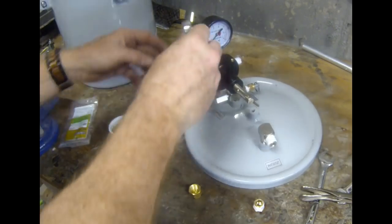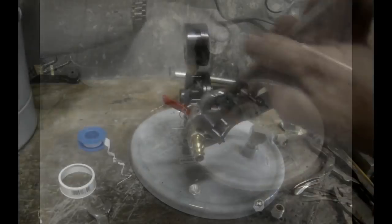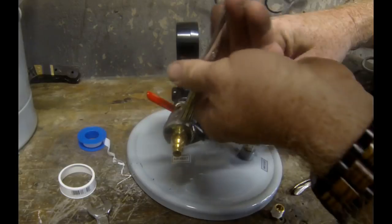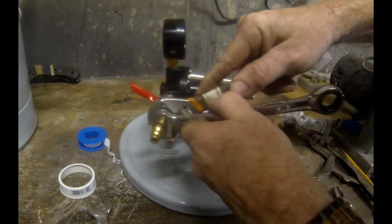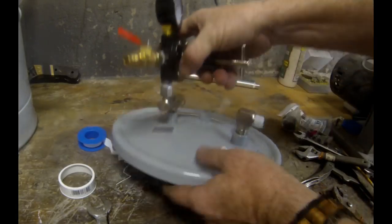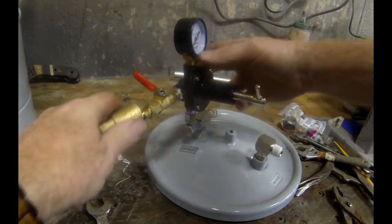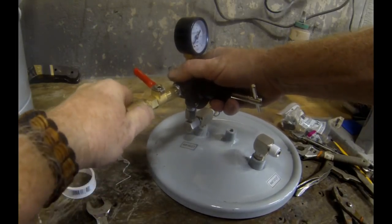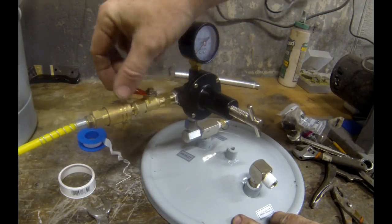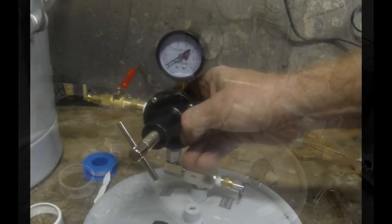I took this whole top lid assembly with me to Home Depot, walked into the plumbing aisle, and found the fittings I needed — only four or five different little components. That's one side of the regulator, now adapted to hook into my air compressor hose. It also has, very importantly, a valve that's going to control the air going into this pressure tank — I'll be able to turn it on when I need pressure and turn it off when I reach the desired pressure.